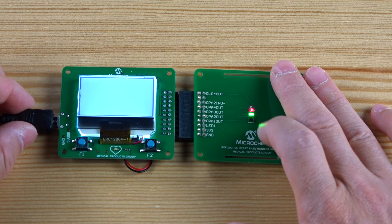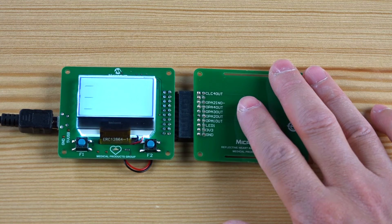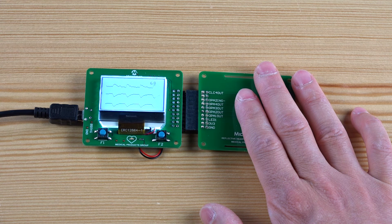Let's see what the whole measurement process looks like. I will place my finger on top of the photo sensor and the heart rate measurement will automatically start. The demo board's LCD display shows the three waveforms generated by the sensor's green, infrared, and red LEDs respectively. This single-chip heart rate monitor has measured my heart rate at around 70 beats per minute. The measurement is displayed in the upper right-hand corner of the LCD display.